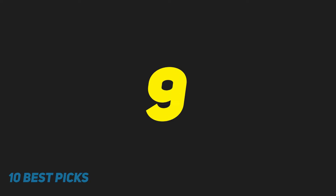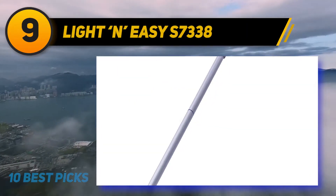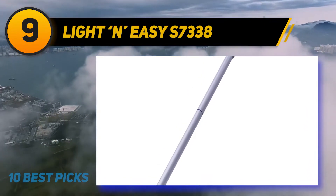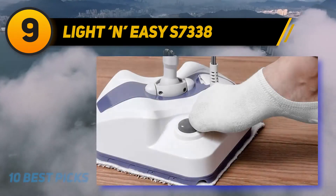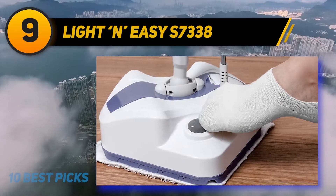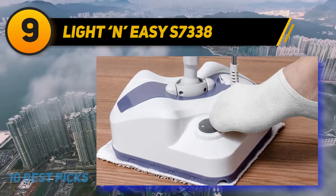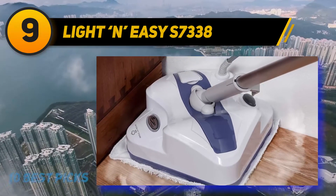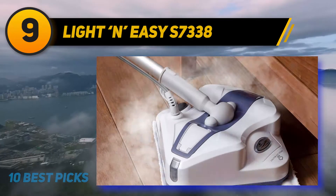At number 9: the Light and Easy S7338. This multi-purpose steam mop can work on all kinds of hard surfaces, laminate being no exception. It consists of a steamer head and a long, bendable handle with an ergonomic gripping area. Unlike most other steamers, the cleaner head is square-shaped with a handle located right in the middle of it. Thanks to such a design, the mop can rotate 360 degrees to reach every corner and nook without any trouble.